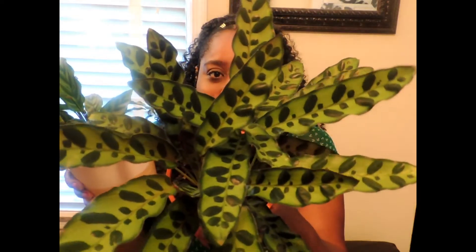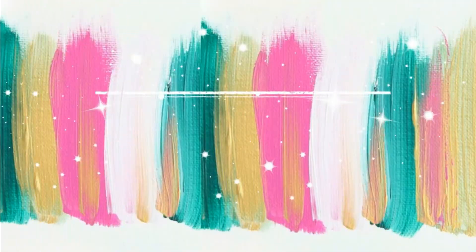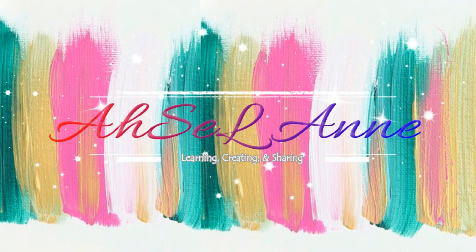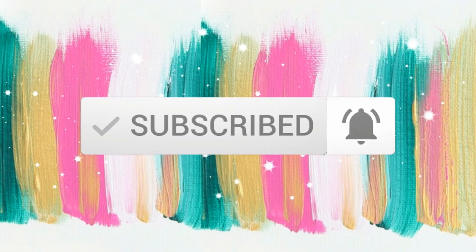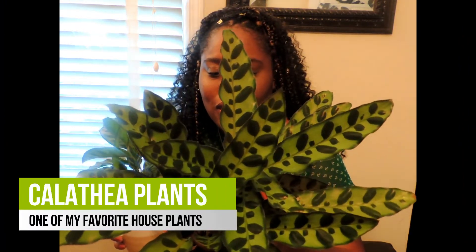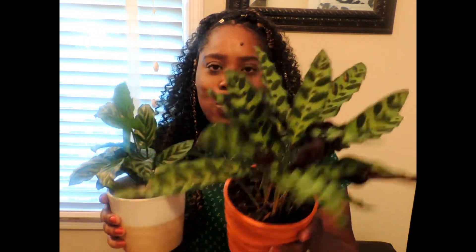Look how beautiful these plants are. I have two varieties — and there's tons of varieties out there — but let's just talk about these two. So let's talk about calatheums. I'm going to tell you all about how I take care of these. This one stays at my husband's job, and this one is in my home office, but I want to talk to you about them — maybe you'll want to add them to your collection too.